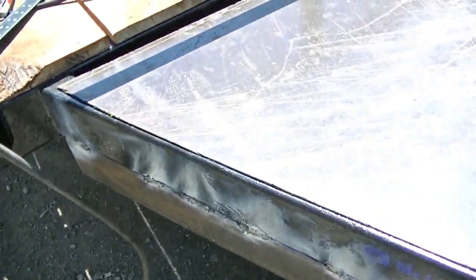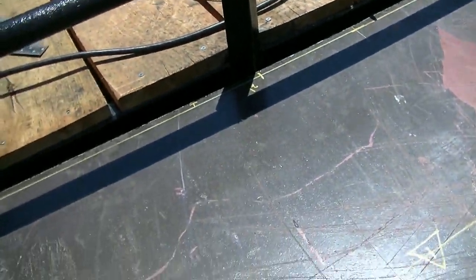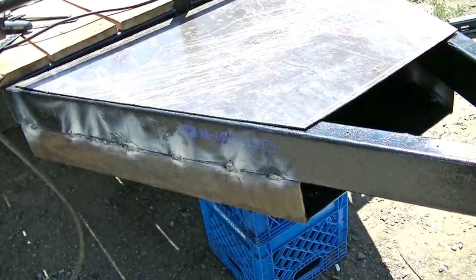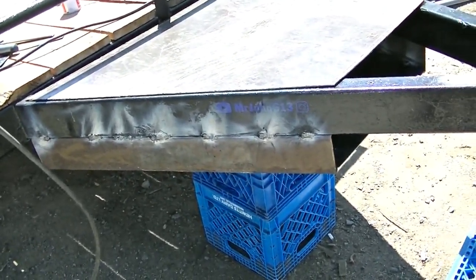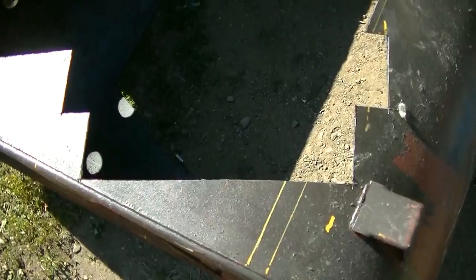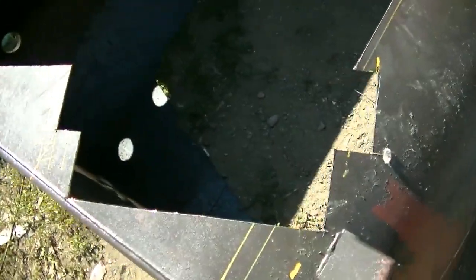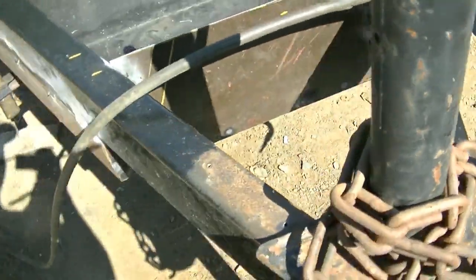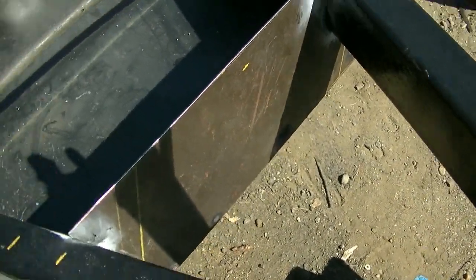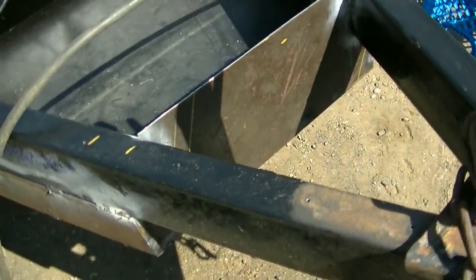I set the lid on there just to give you an idea. I might have to notch around there or do something there. It's quite a big unit — I know it doesn't look that big but you could fit a lot of stuff in there. I made this front plate here for the toolbox and it's a weird shape.